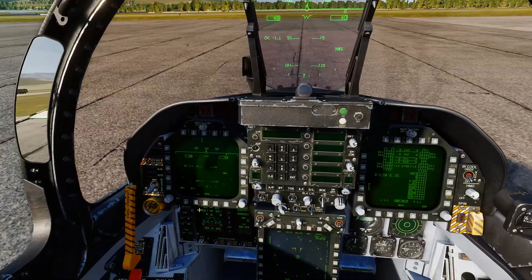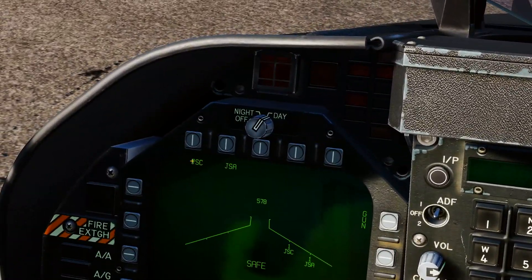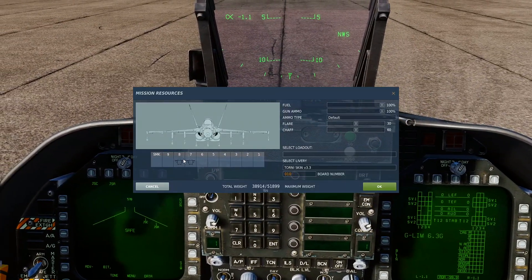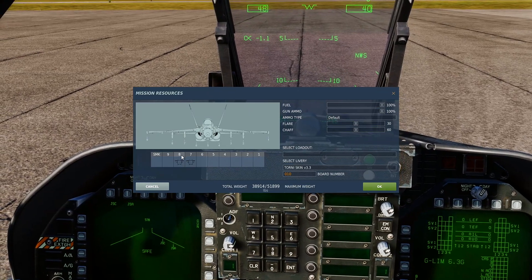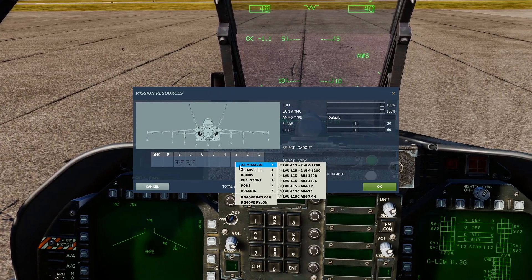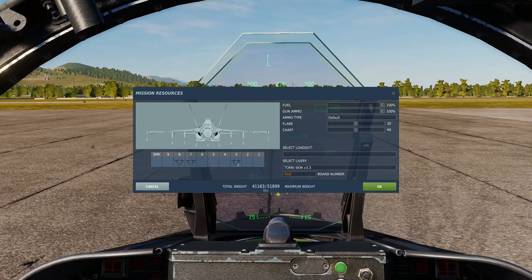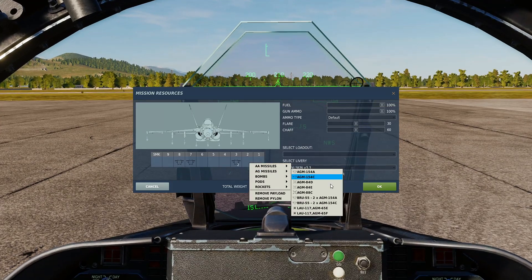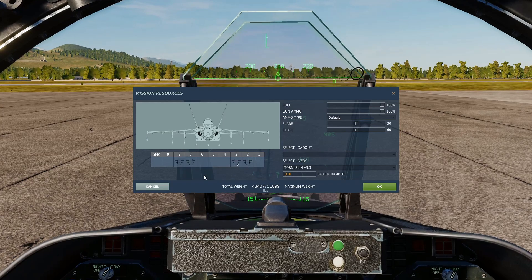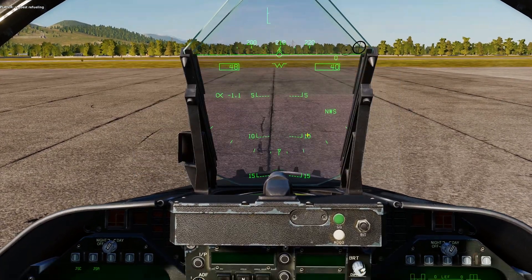We've got two of them fitted to the jet just to show you what they are. We've got a JSC and a JSA. When you go to your stores page you can fit them on the inboard and outboard pylons of the Hornet, and you can also double rack them. We'll go through setting that up as well. We've got A's and C's fitted to the jet on both sides.